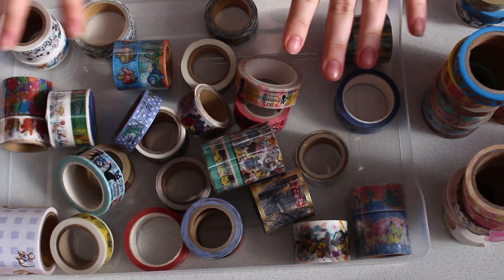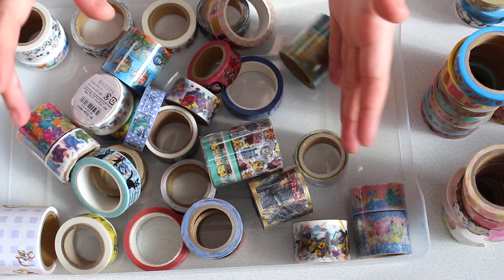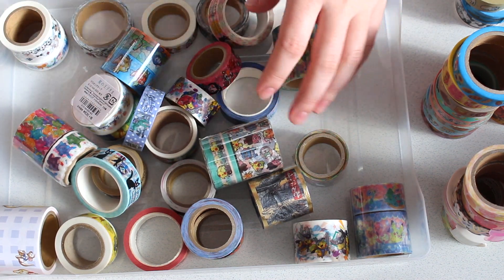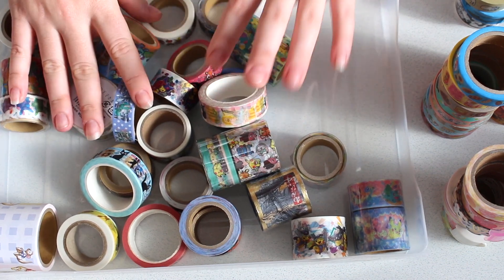All right so I have them sorted. So in here I've got all my character ones — there's Pokemon, Spirited Away, One Piece, Disney — all those ones are in here.